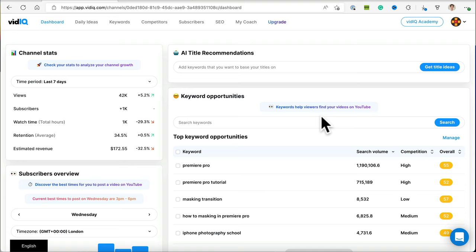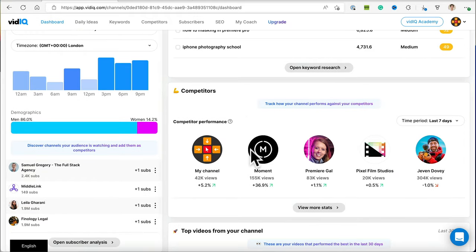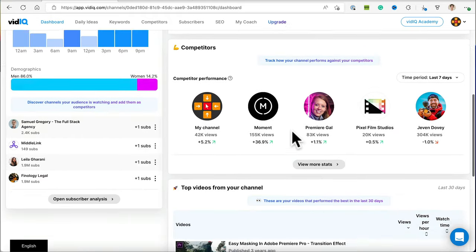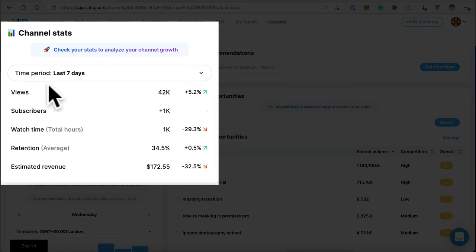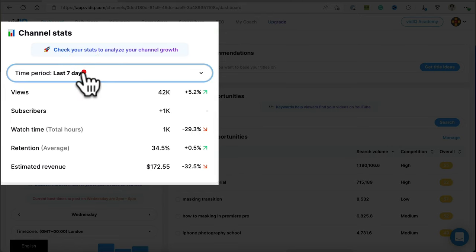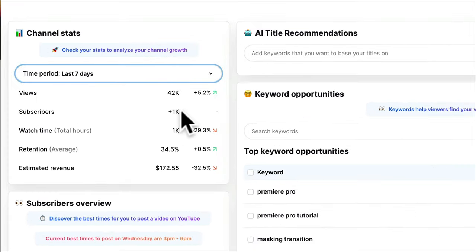We are now logged into VidIQ and this is behind the scenes of the Editors Keys YouTube channel. On the left you've got channel stats, AI title recommendations, keyword opportunities, subscribers overview, and competitors. The channel stats give you various time periods — you can see we're up 5%, 42,000 views, over a thousand subscribers in the last seven days, watch time is down 29% which is something we need to work on, retention is 34%, and estimated revenue in the last seven days is actually down.